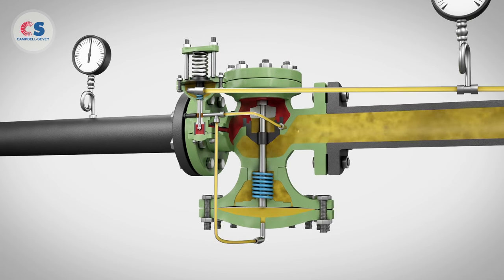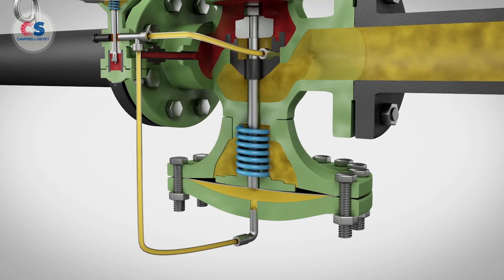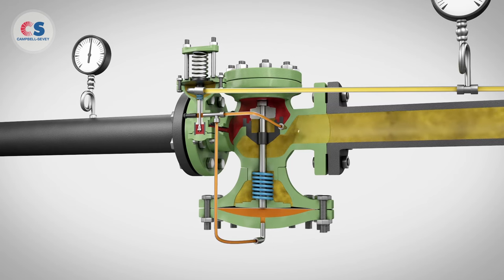As demand picks up and downstream pressure starts to drop, there will be more force on top of the pilot diaphragm than underneath it. The pilot will modulate further open, increasing the intermediate pressure under the main valve diaphragm and modulating the main valve further open to continue to maintain the downstream pressure.